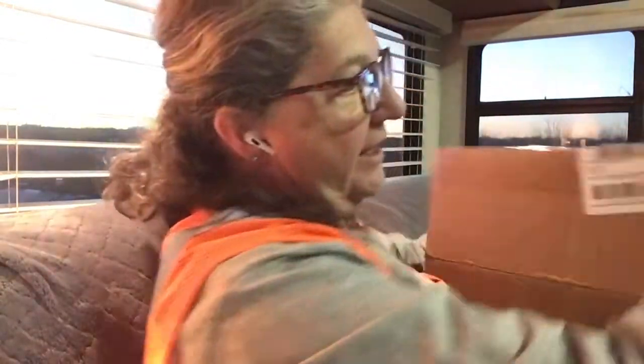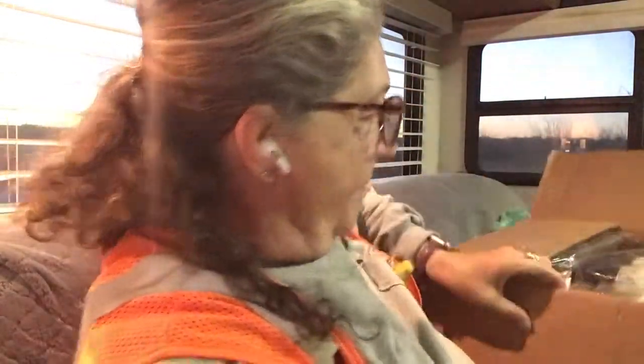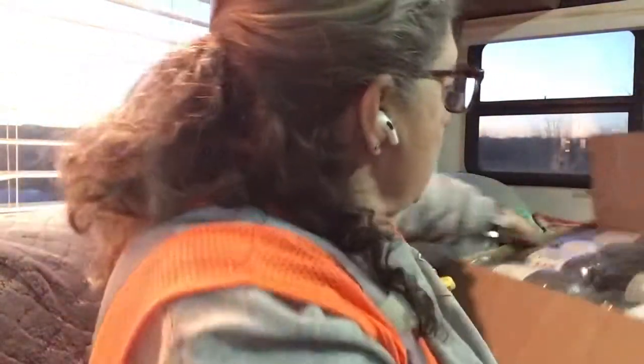Okay, let's see what's in this giant box. Can you see how giant this box is? I could barely carry the thing in. Let's get it opened up — oh, I know what this is!